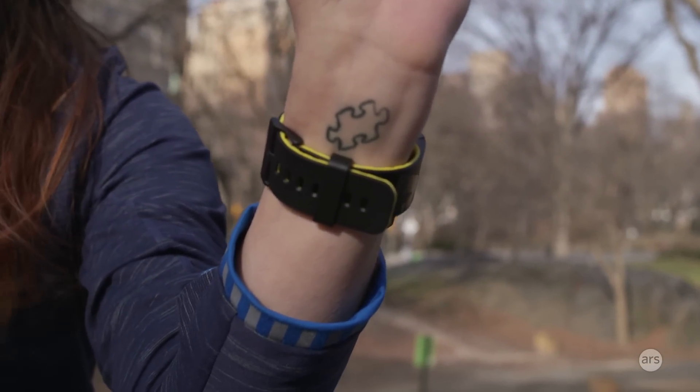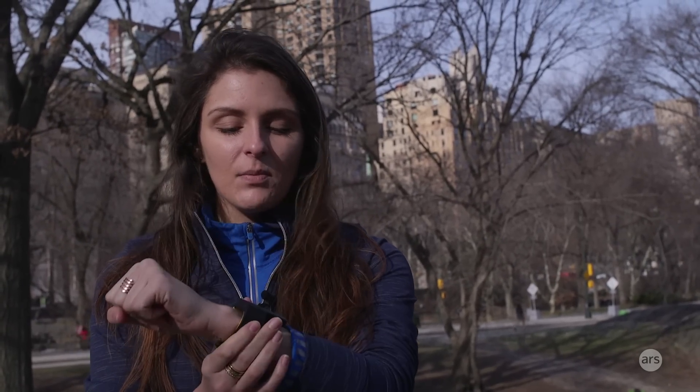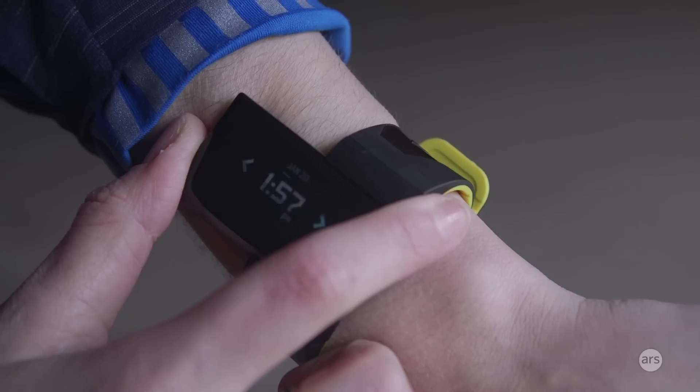Most fitness trackers today are mostly for running, but the Atlas wristband is a little bit different. This was made with gym routines and strength training in mind. Its main feature is to count your reps and sets of all the weights and things you might lift — even crunches, sit-ups, push-ups, all that kind of stuff.